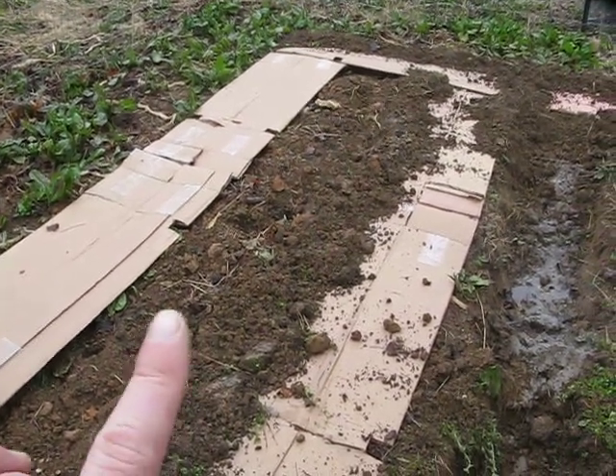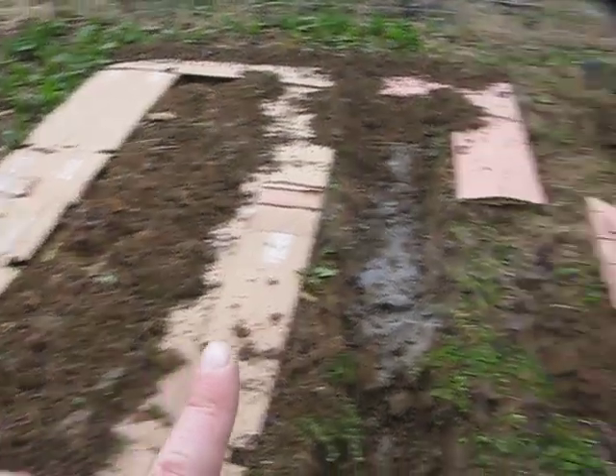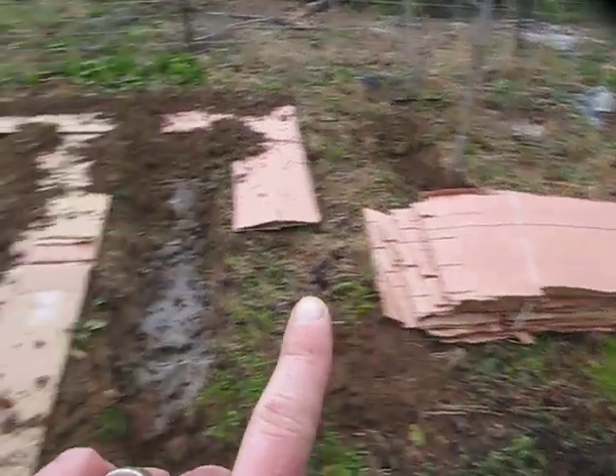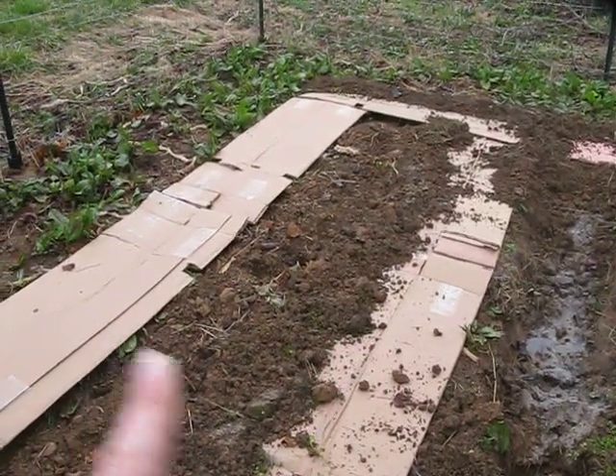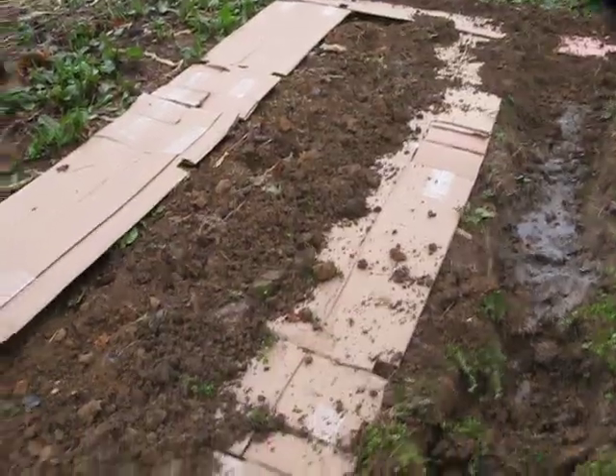We're taking things a smart step further so that we can work smart, not hard. By using cardboard — common cardboard — we're not going to have to spend any time weeding our garden this summer, because we're growing vegetables, not weeds.